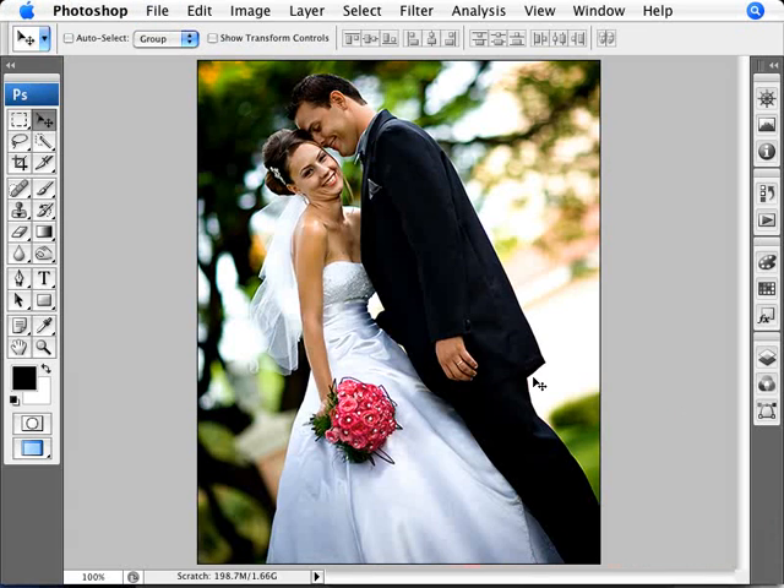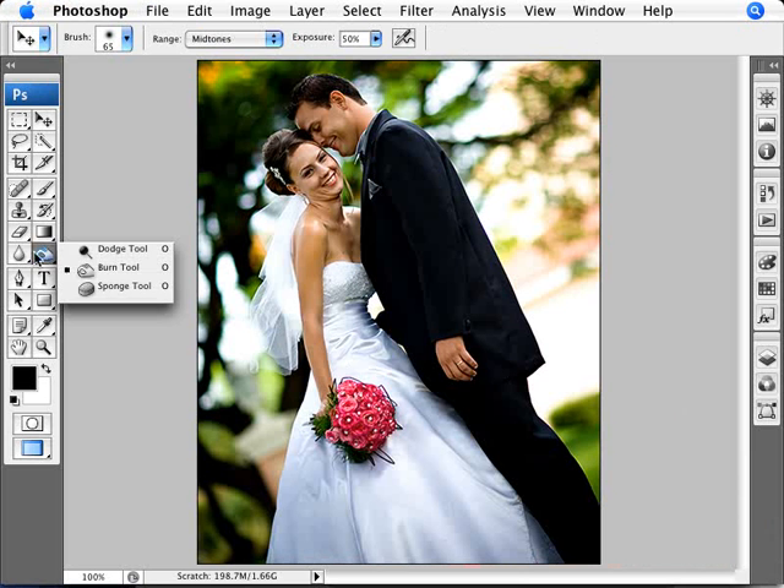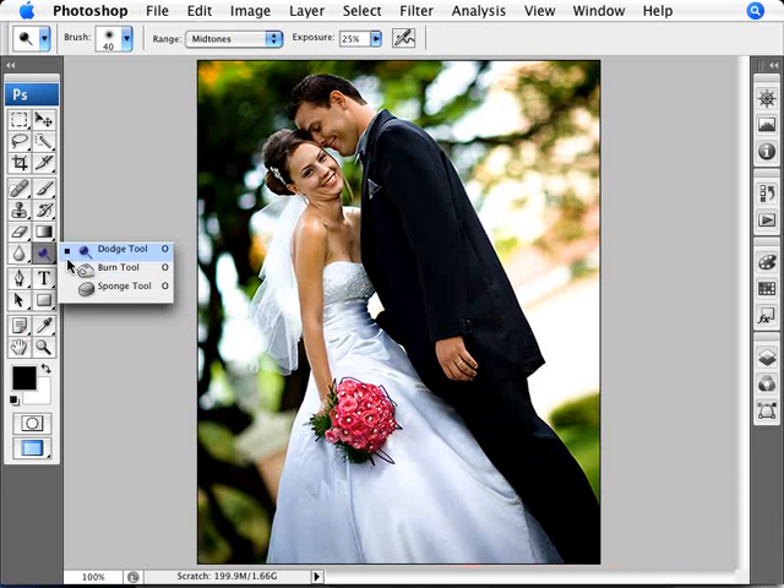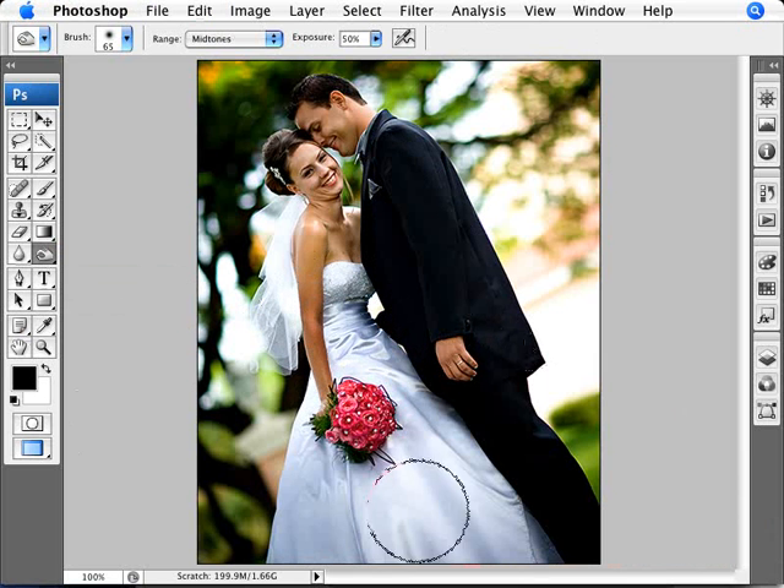Let me show you first of all, if you're not familiar with dodging and burning, here are the tools — dodge and burn. Basically what that allows us to do is: if we use dodge, for example, we're going to make things lighter. So with dodge I'm just going to press this over here on this guy's arm, and you can see — let me show you the before and the after — it makes the image a lot lighter. And with the burn, we're burning things in, so we're making things a little darker. So with this we can try to correct under- and over-exposed parts of an image.